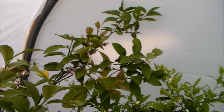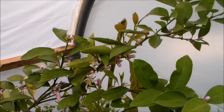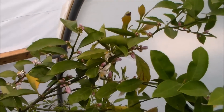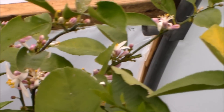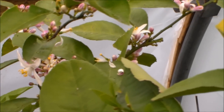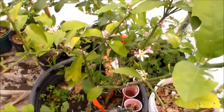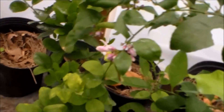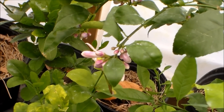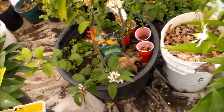And then over here we have the improved Meyer lemon, right here, and it has a lot of blooms on it too. It's growing in a container, and it actually has two in it. The other one is a normal Meyer's lemon, and it's also blooming.